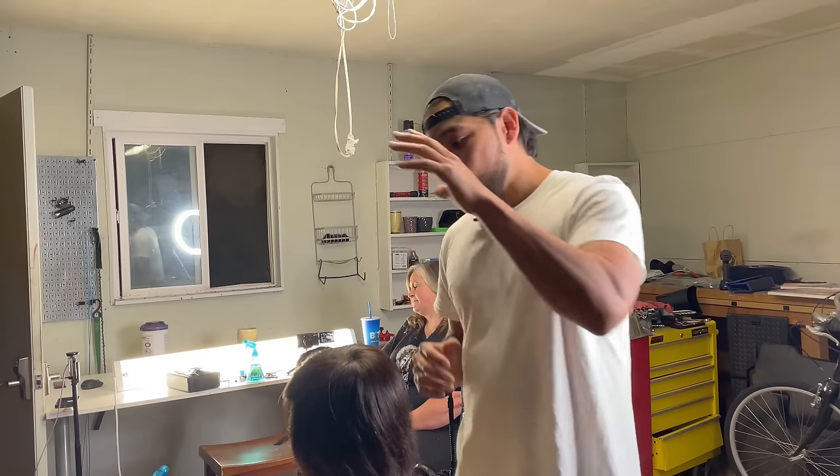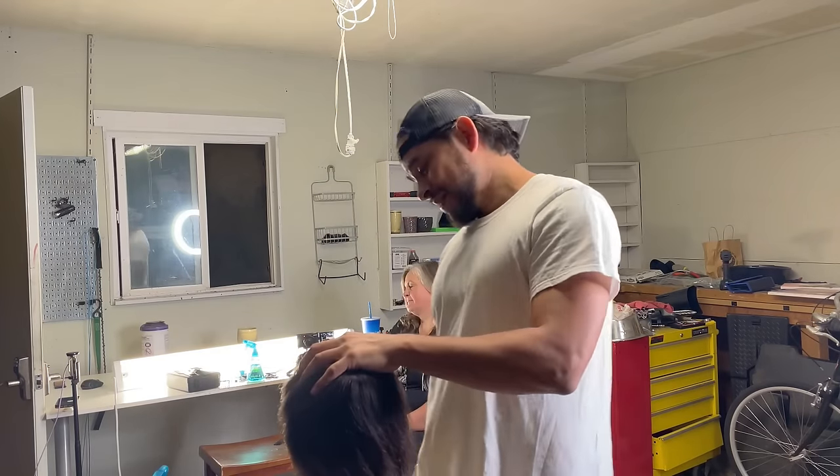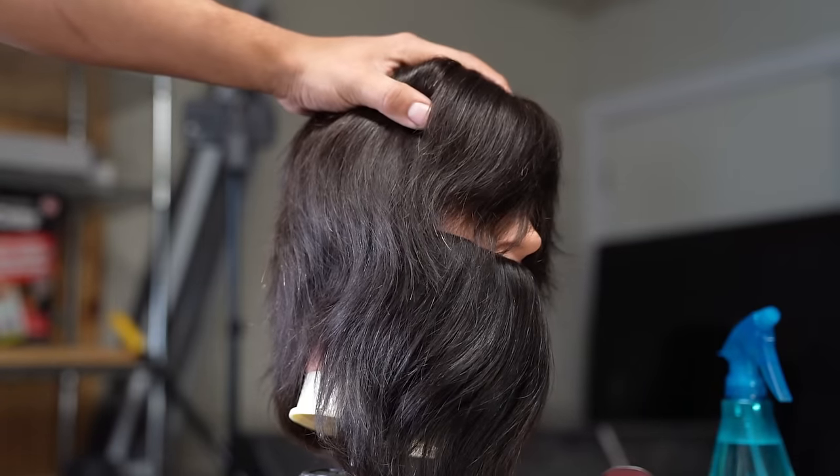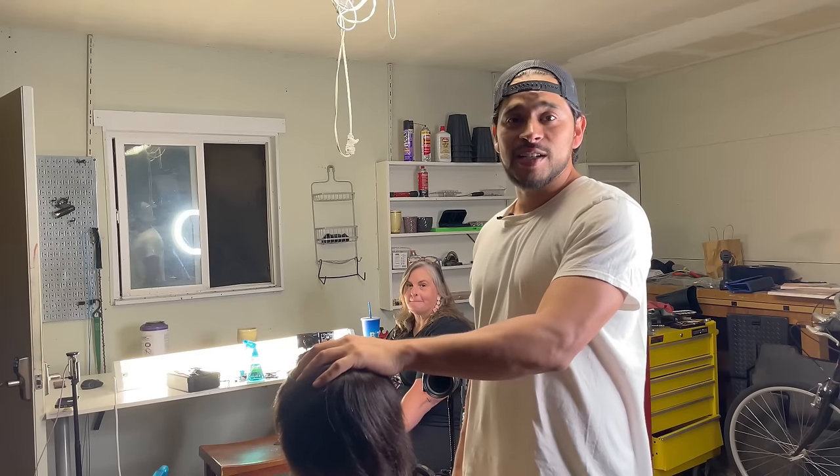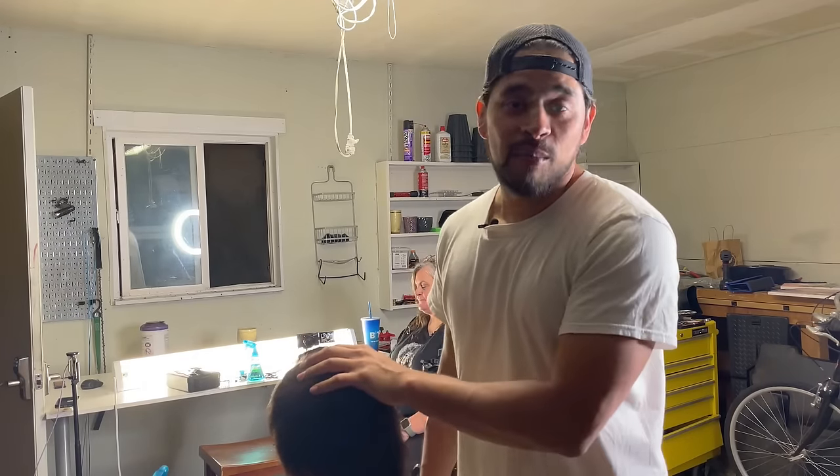I was talking to Libby and I was like, man, it'd be cool if we did a haircut video together where we both do the same haircut and I kind of guide Libby on the direction to go. We have our mannequins here with a full set of hair and beard. It's been a while since I've done this. We're actually gonna do a mohawk fade.